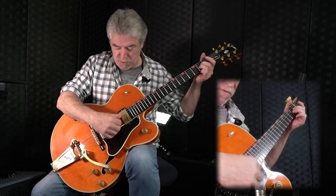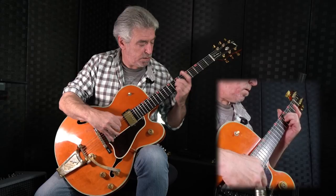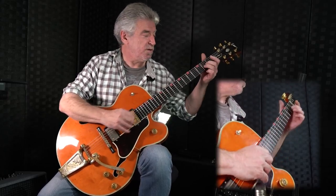We'll do the exact same exercise, only this time after we've played the pedal A, we're going to use the three trebles — the G, B, and E strings. Okay, here we go again. We'll do it this time with the trebles.